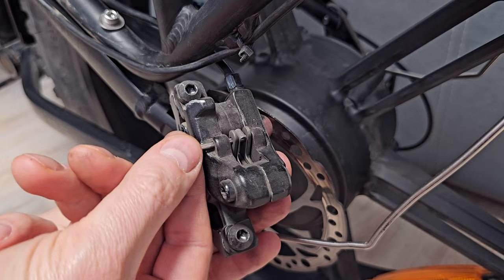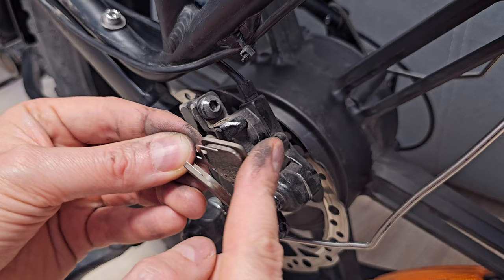Slide down the brake pads. When you remove the brake pads, don't squeeze the brake lever, otherwise you will damage your brake.